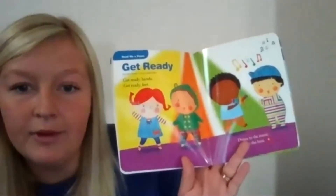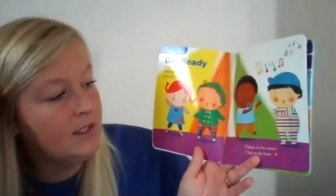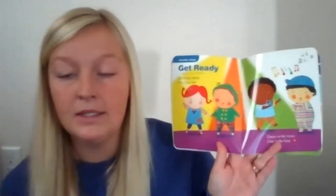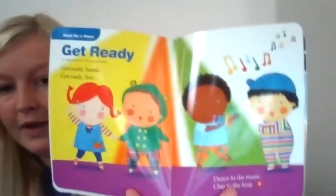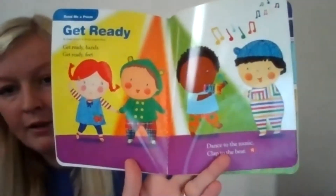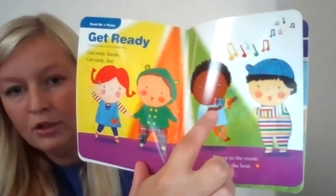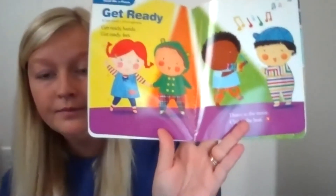Get ready, hands. Get ready, feet. Dance to the music and clap to the beats. See all the friends dancing. Their feet are ready. Their hands are ready to clap over here. They're dancing to the music, clapping to the beats.